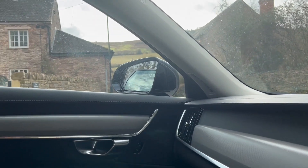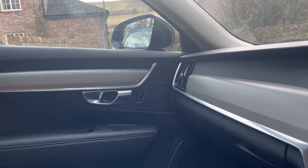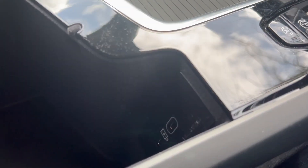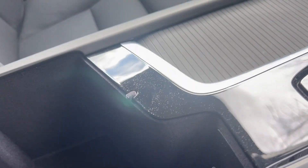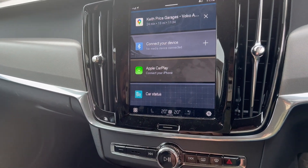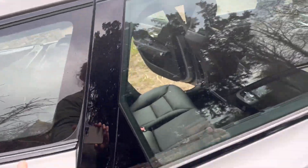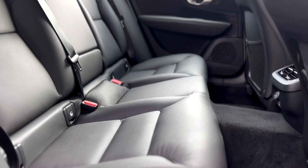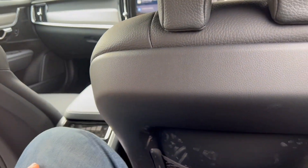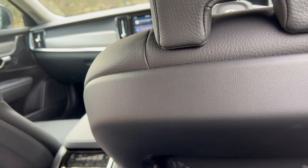Volvo made seatbelts patent-free since 1959 to save lives — you can see the nice touch on the seatbelts here. There's a bit of storage with two USB-C ports for Apple CarPlay — no Android Auto on this particular car. Let's take a look at the back. The seat is in my normal driving position — I'm six foot two — and there is plenty of space, a little tight on foot-under-seat room but absolutely fine in the back here.